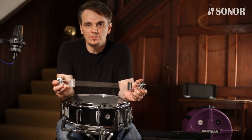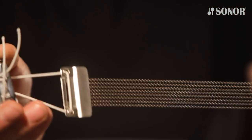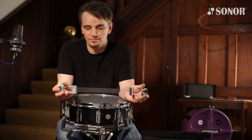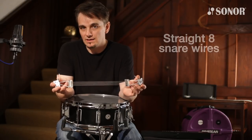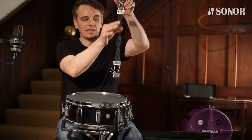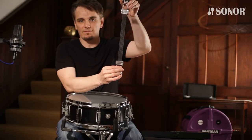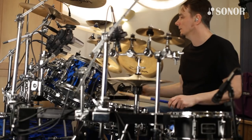I designed three new snare wires that go with this drum, and the same three wires go with the 12-inch drum. The first one is what we call Straight 8 — steel strands running straight down the centre of the snare wires, 8 in total. This gives a nice clear crisp bite to the sound.